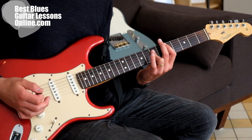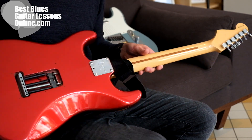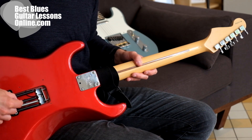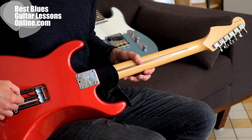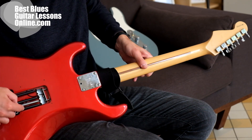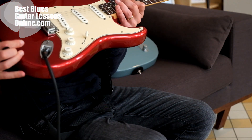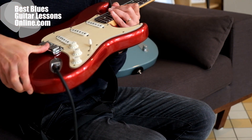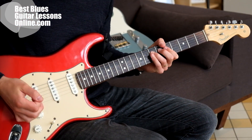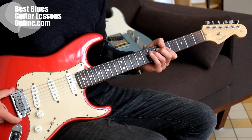Here with the Stratocaster we have this floating bridge, and if you look at the springs on the other side of the guitar, this is why we call it a floating bridge. If we pull the strings you can see that the strings are moving, and this bridge is floating on the surface of the body of the guitar. That's why I call the tone very moldable, especially if you set up the bridge properly.